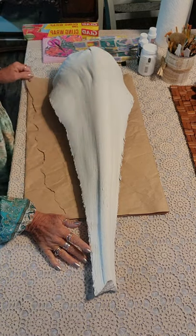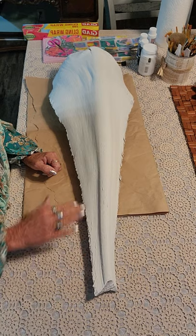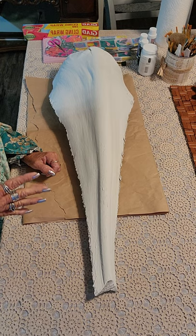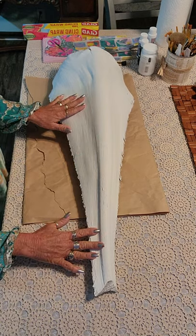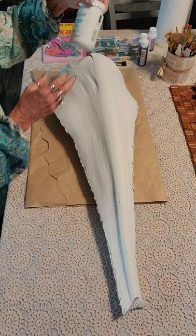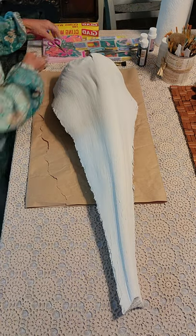Hi there, hey everybody, this is Jeanette with Beachy Busy Craft Revamps. This is a recorded video — I'm not feeling well, I have a cold, so I'm gonna try not to talk too much. This is a big palm tree husk — it's not pretty — and I have painted it white on both sides. I spray painted it first and then painted it with the Waverly white chalk paint.